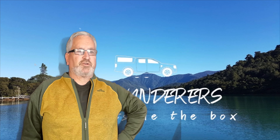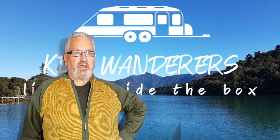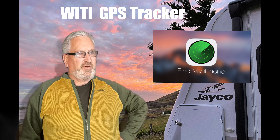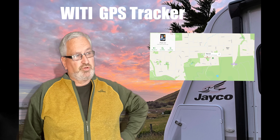Hi, Greg here from Kiwi Wanderers. This week we're going to talk about GPS tracking — unfortunately a bit of a necessary evil. When we started out we had an old iPhone as a tracker using Apple's Find My iPhone, which was cheap, and I'm sure it would have worked, but thankfully we never tested it. When WaiTai suggested we try their GPS tracking module, we jumped at the chance. We're great advocates of the WaiTai group of products, but in this video I will make sure I give you my honest opinion of this bit of kit.